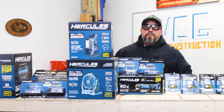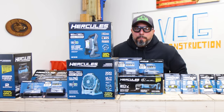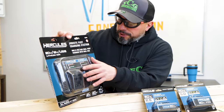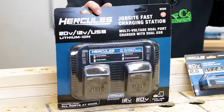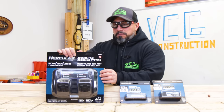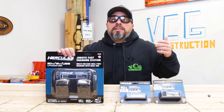I'm going to start with the offerings I'm least excited about and work my way up to the offerings I'm most excited about. Hercules and Harbor Freight sent over their Jobsite Fast Charging Station — it's a multi-voltage dual port charger with dual USB. In past testing their single port chargers that we bought and paid for, their chargers do a fine job.